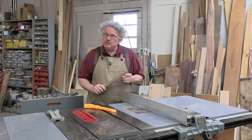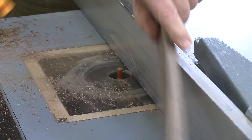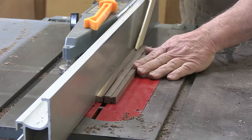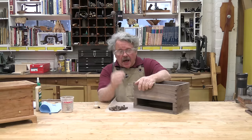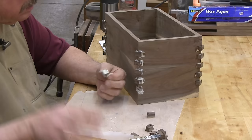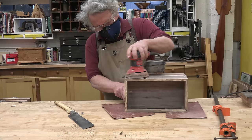Cut the dovetail splines with the same dovetail bit used to make the grooves. Set your fence to rout the dovetail shape in one side of the spline stock, rout one side, then turn the stock end for end and rout again. Rip the dovetail tenons free of the stock, cut them into short lengths, and you have your splines. Glue the splines in the grooves, cut them almost flush with the box surfaces using a small saw, then sand the splines completely flush.